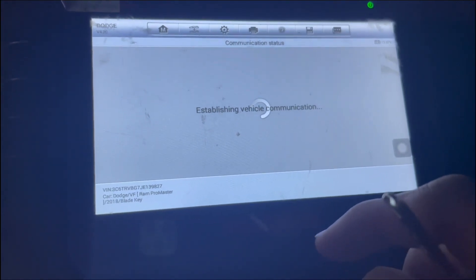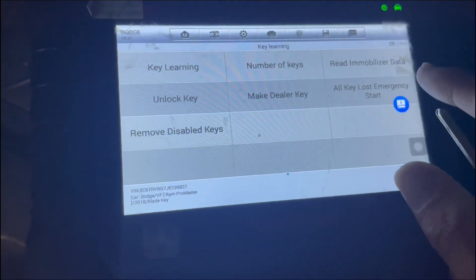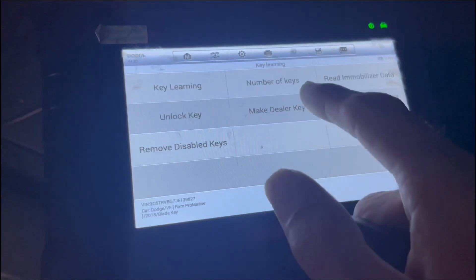After you get in here and read the immobilizer password, you're going to do read immobilizer data. After you've done read immobilizer data, you can go ahead and make dealer key.